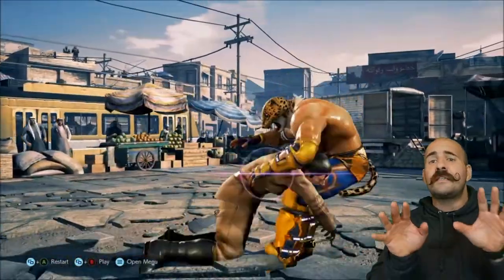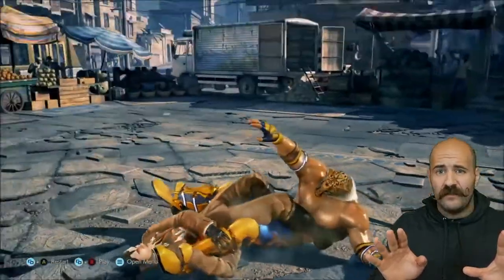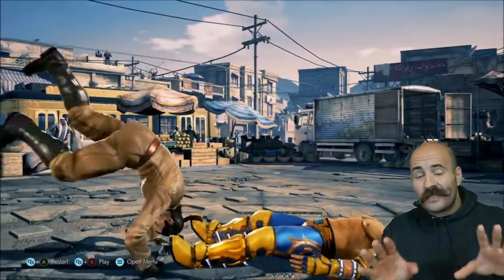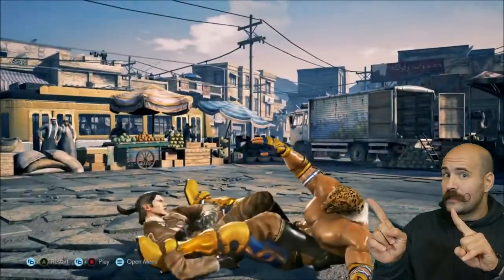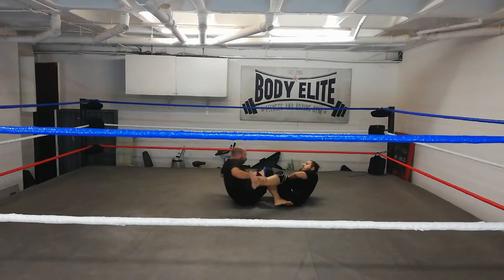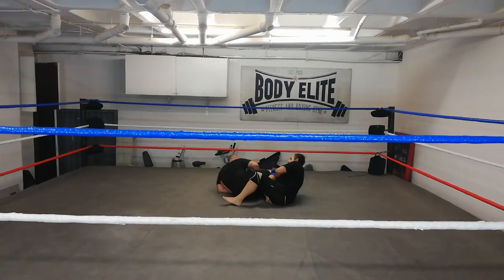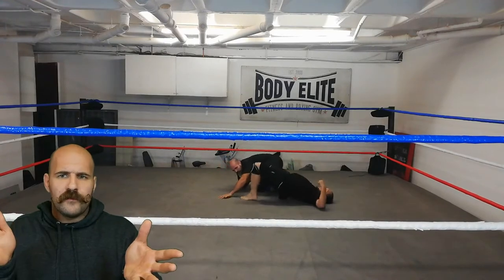This is the most disgusting leg entanglement I have seen. It lacks control and can be very easy to defend against, as demonstrated. So we just made the leg entanglement a little bit better to finish the straight angles.